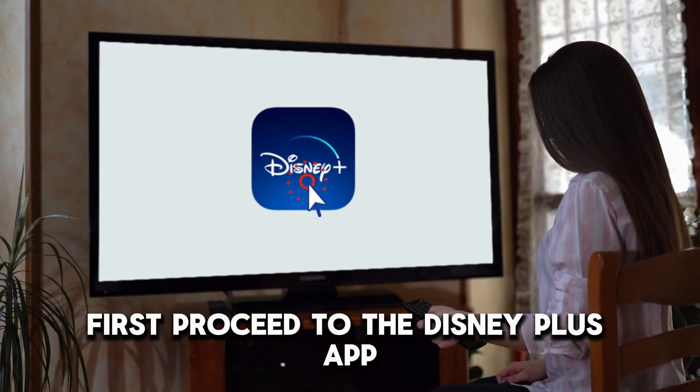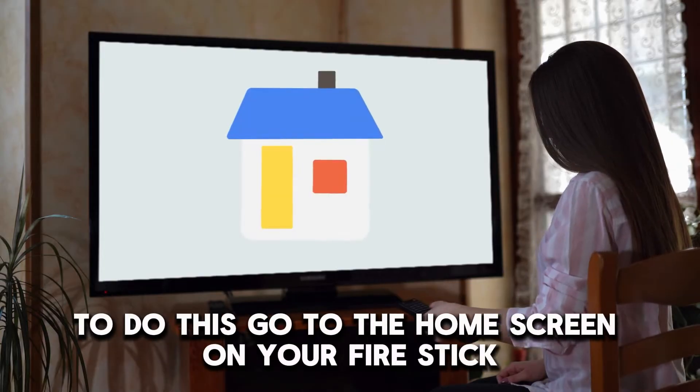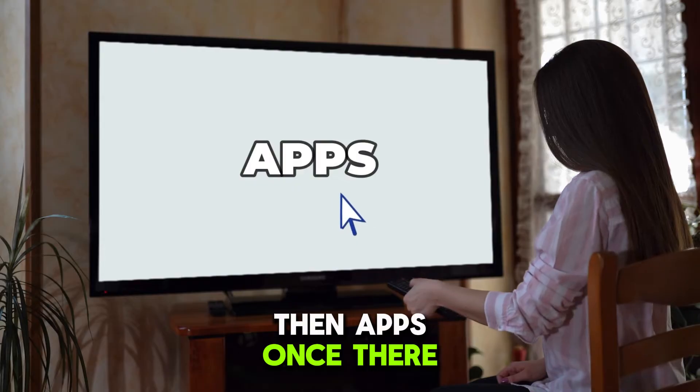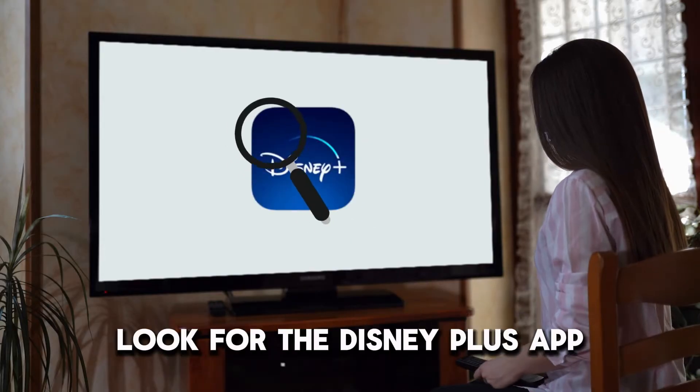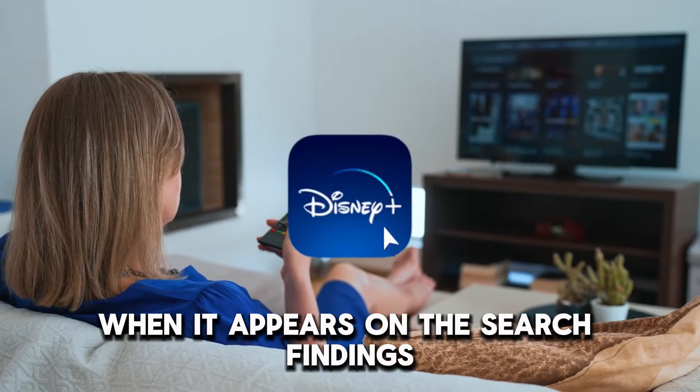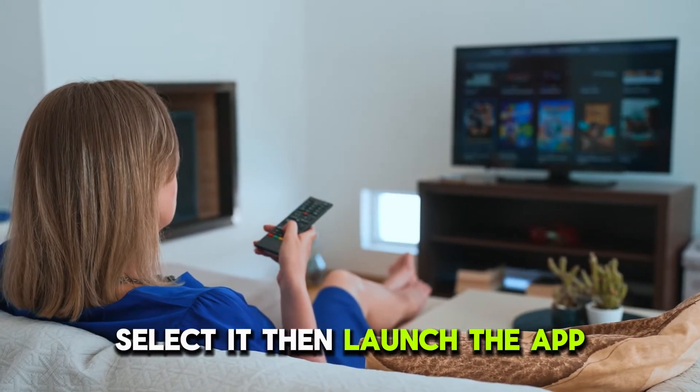First, proceed to the Disney Plus app. To do this, go to the home screen on your Fire Stick, then Apps. Once there, look for the Disney Plus app. When it appears on the search findings, select it, then launch the app.